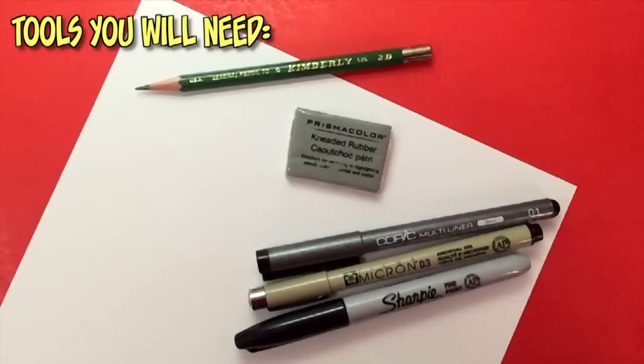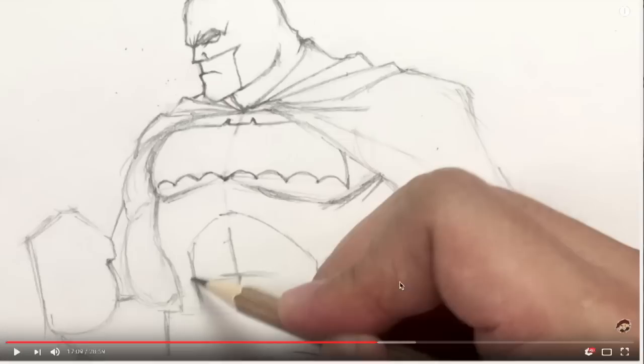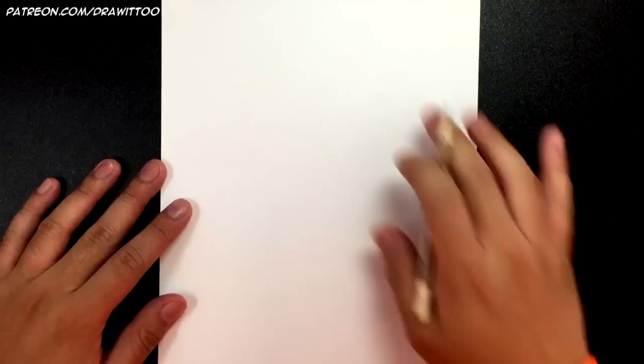Are you ready to draw? Here are the tools you'll need: a pencil, an eraser, any type of white paper, and black ink pens for inking afterwards. We all draw at different speeds, so remember you can pause this video at any time to catch up. You can also hit the speed button at the bottom right to slow it down. Results will vary, so if your drawings look a little different than mine, that's completely acceptable.